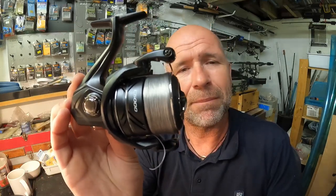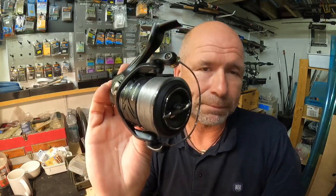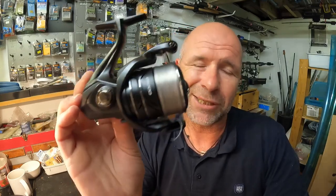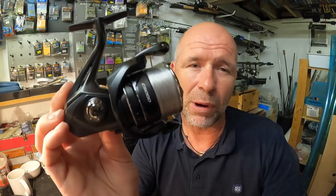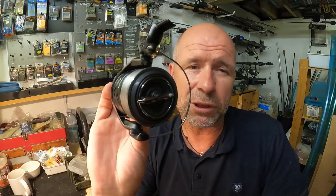This 5000 reel only weighs an incredible 250 grams. For your match anglers, that means you can balance this reel with all sizes of rods — from your commercial work right up to your longer rods where you need that ultra-light reel to help balance everything out, especially with your bolo rods or even your heavy feeder rods where you want to feel more at the business end when you're playing fish.